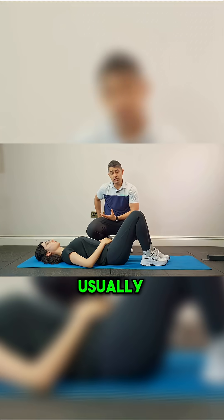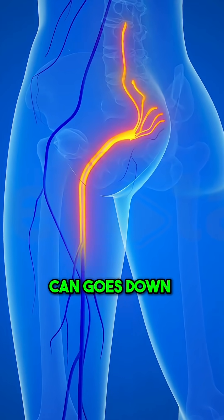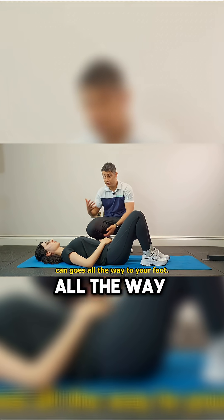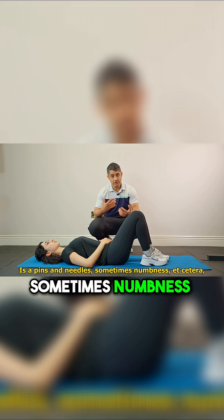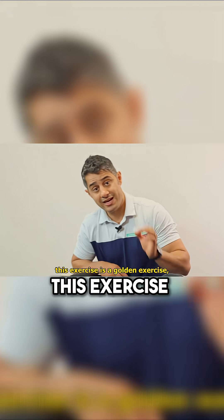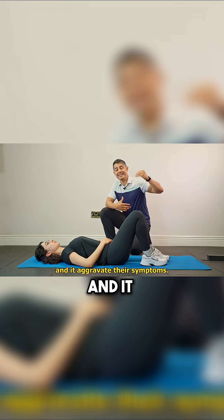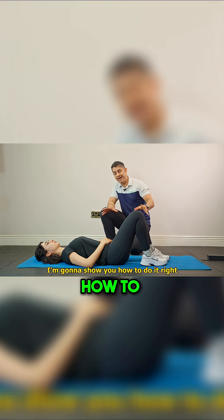Sciatica pain is an umbrella term — what usually happens is that pain comes down the legs, impacts the back of your thighs, can go down to the calves and all the way to your foot. It's pins and needles, sometimes numbness, etc. Now, to improve those symptoms, this exercise is a golden exercise, but many people are doing it wrong and it aggravates their symptoms. I'm going to show you how to do it right.